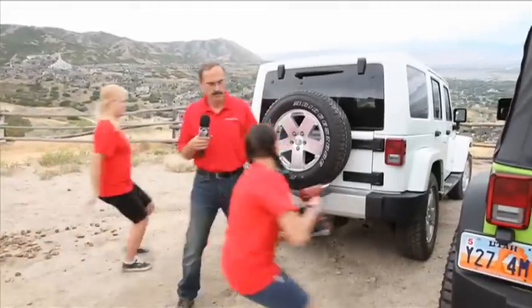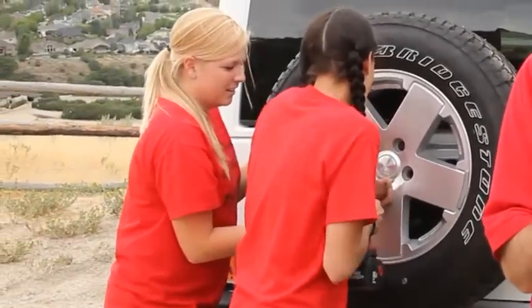I'm Dennis with TeraFlex, and with me here today are Jen and Emily, and they're going to take off the spare tires off each one of these Jeeps so that we can take a look at our new tire carrier system.